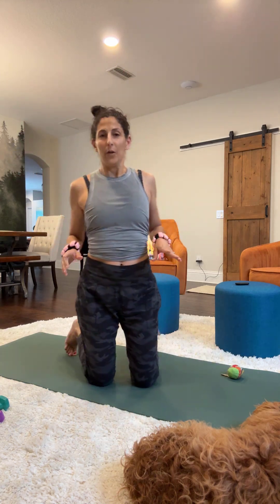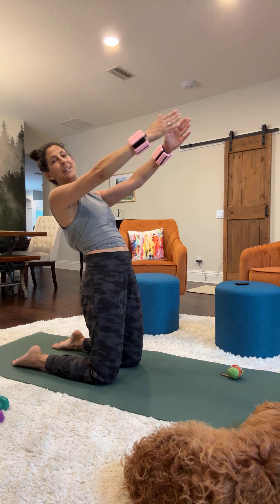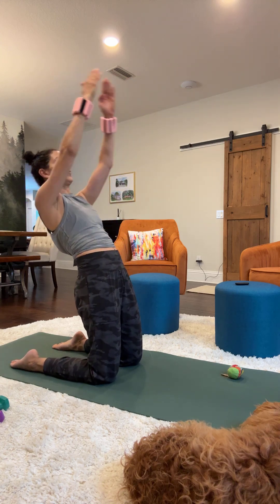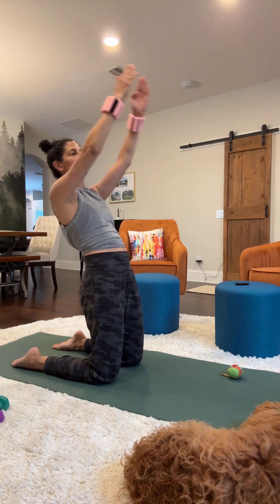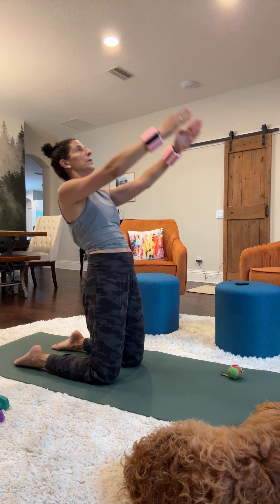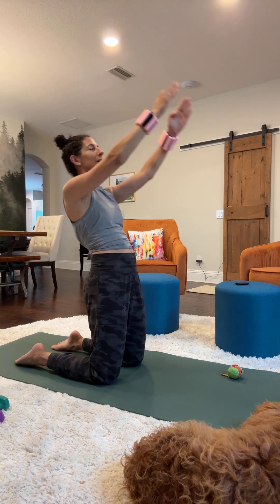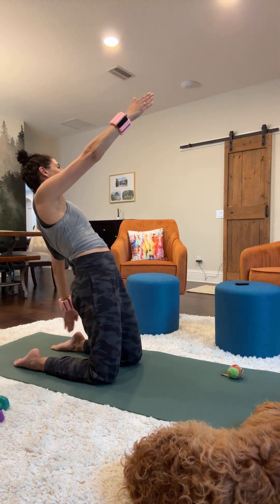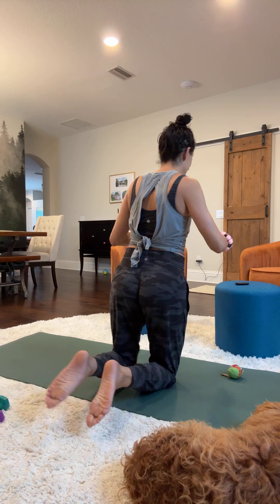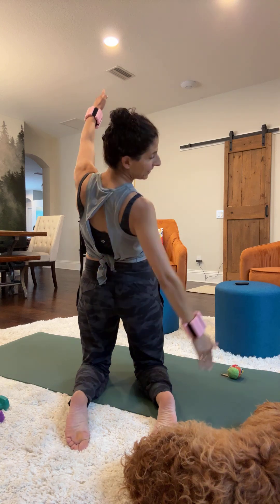We'll go into our thigh stretches. From your knees, you're just going to hinge back and feel your core activate to lift you up. You can incorporate an arm movement — if you have your weights on, you'll feel that pull in your arms and in your thighs. Then take it back and do singles, alternating. From the back view of the single arm thigh stretch, you're just reaching for the heel or reaching in the air.